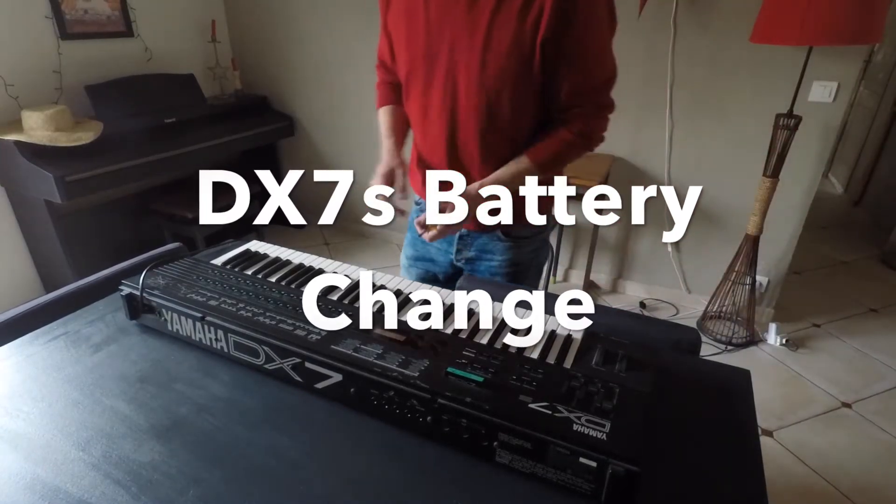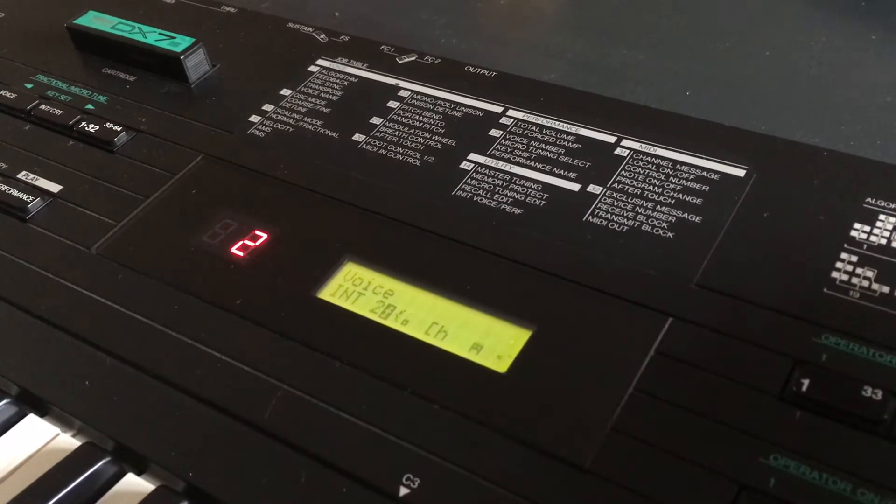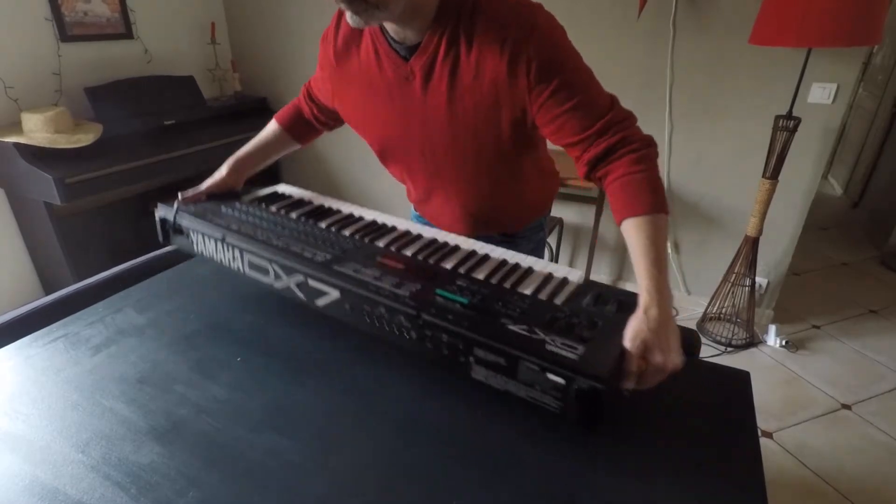Hello and welcome to this video showing how to fix a problem you might have when you switch on your DX7S. It displays 'Change battery.' The battery is actually soldered to the main board, and if you don't have any juice left in your battery, you can see the display is just gobbledygook.